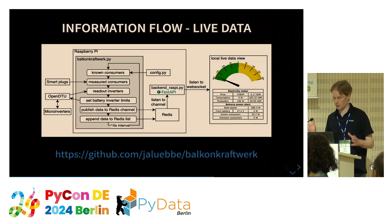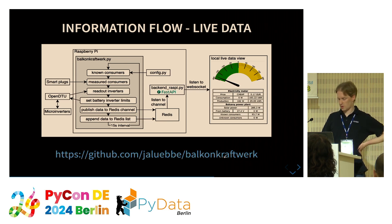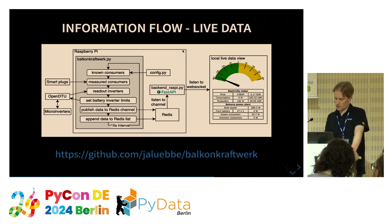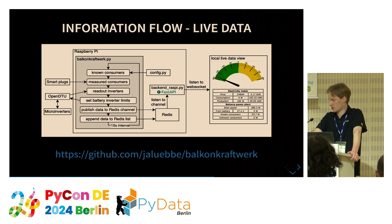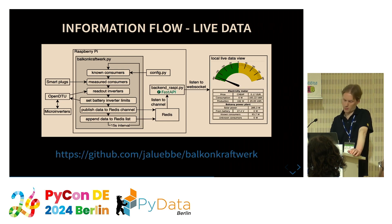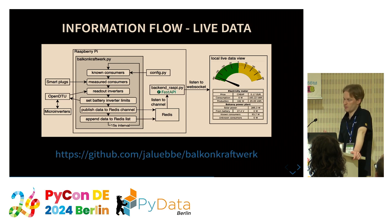Now that we know how to measure consumers and producers, we can combine that into an application — also available as open source on GitHub. It runs on a Raspberry Pi Zero with Wi-Fi, the smallest single-core model, though I recommend the Zero Two with quad core. We start with the known constant consumers: ventilation, Wi-Fi router, and others — all added up and put in the config so they are always considered.